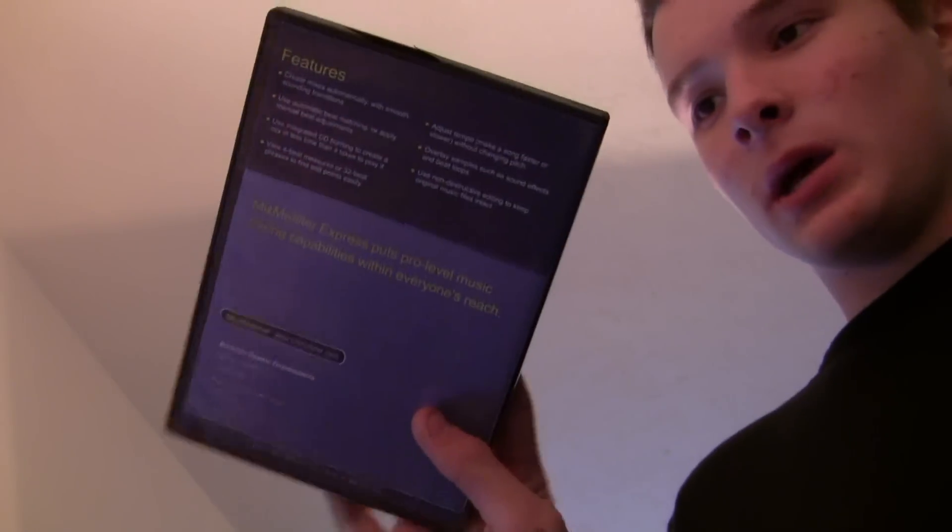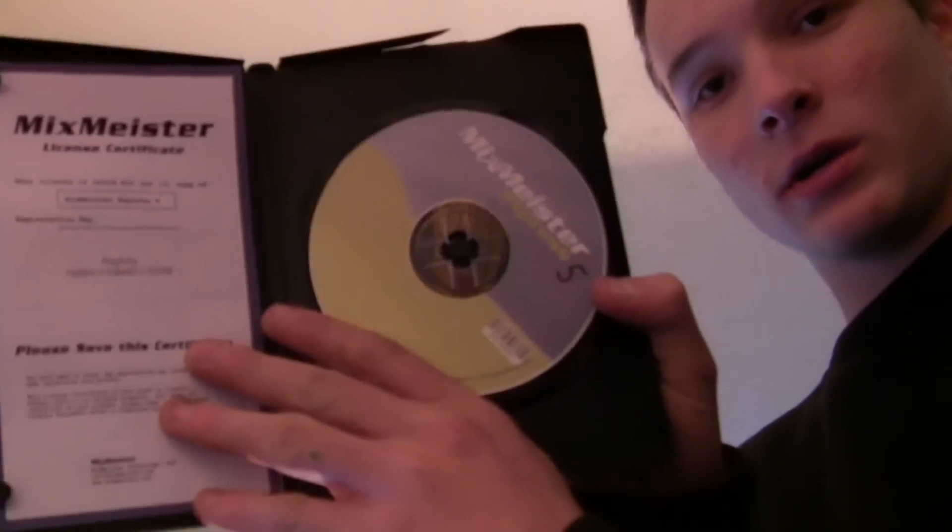This is the basic software. It comes with a little DVD case like this, and then you open it up and you've got your registration key and then your CD. Pretty much in this video I'm going to give you the basics on MixMeister Express. I'm going to show you what it does — all I really need software to do is show BPM, and I also need crossfading and beat matching.